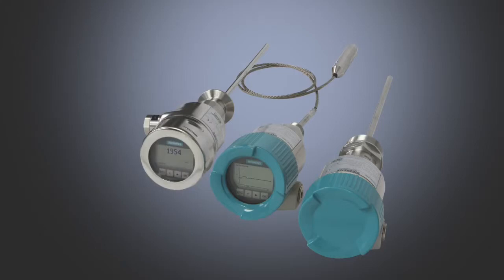The Citrans LG250 is a high-accuracy guided-wave radar transmitter for liquids. It can be used for level or interface applications. This tutorial will demonstrate how to configure the LG250 for a simple level application.